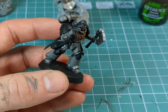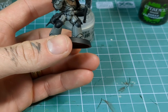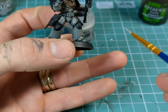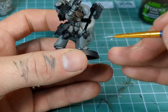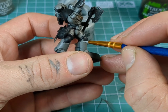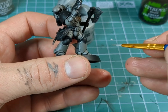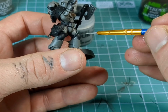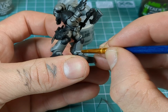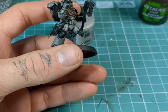So now that that's all done, we're going to move on to the highlighting. We're going to use just pure Administratum Grey, and we're going to want a nice pointy brush with a nice edge to it, because we're going to want to use the edge of the brush just to pick out the raised areas along the edge of the armour panels. It's much easier doing it that way than trying to use the tip of the brush. It's much easier to use the edge if you can, but no worries if not — just try your best.